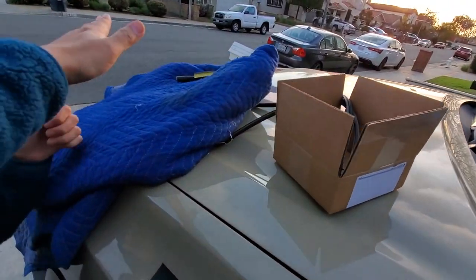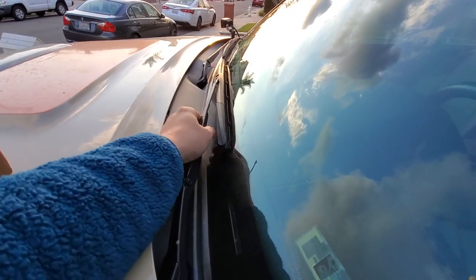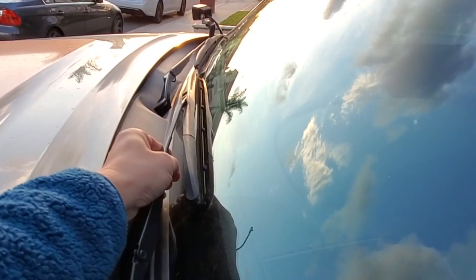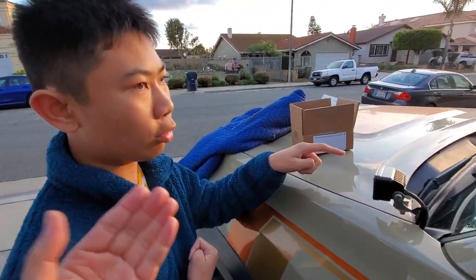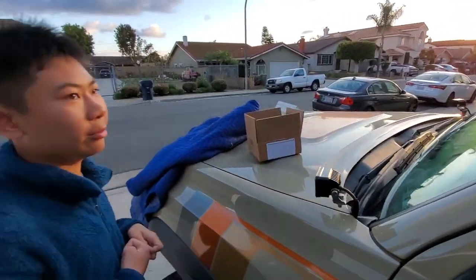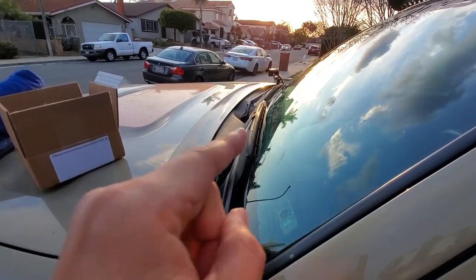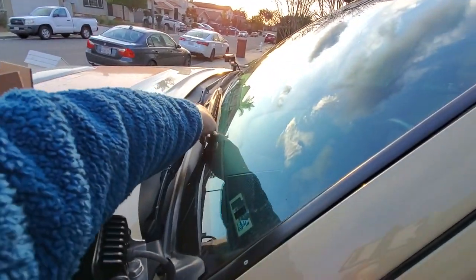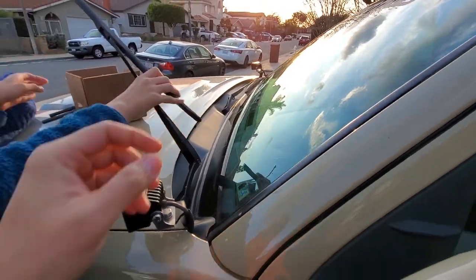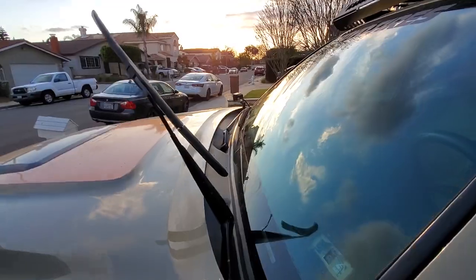I also got a blanket, and the reason is that if you pull the arm out without the wiper blade, it's gonna hit the windshield. What do you think could happen, Jesse? The whole windshield could crack and you'd have to repair or replace it. So we're going to be safe and use this blanket. We'll pop these up a little bit, put the blanket underneath, and do one arm at a time.